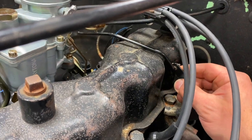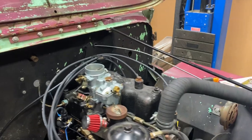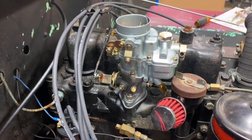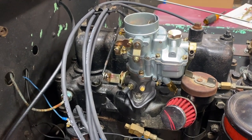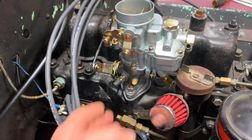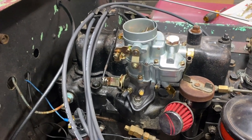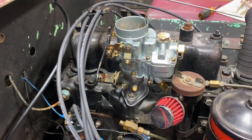Something else I'm going to address: these 134 engines are notorious for getting vapor lock if you run them for extended periods of time. Heat transfers up from the intake manifold into your carburetor, it can boil the fuel, and then you've got vapor lock.